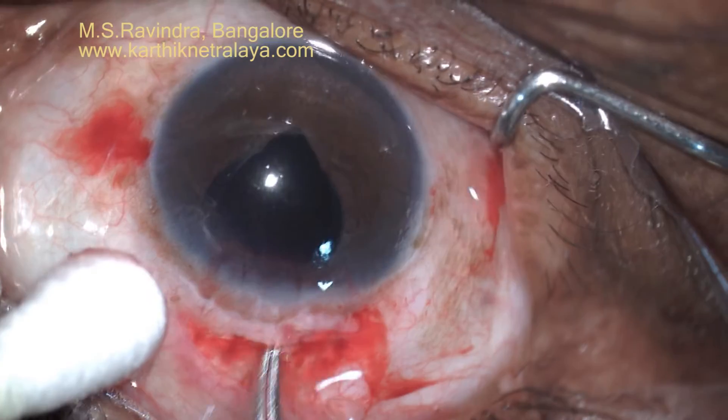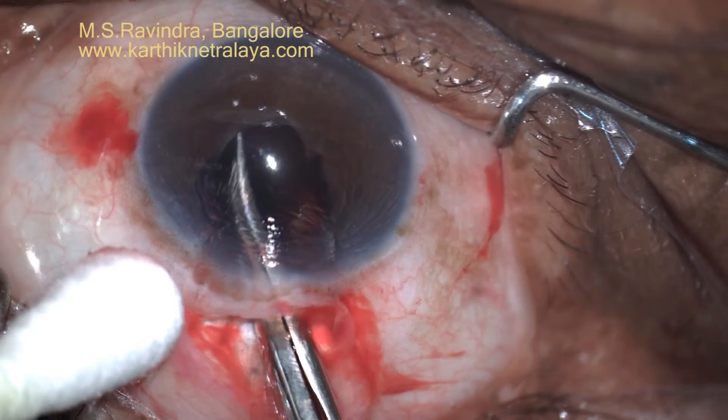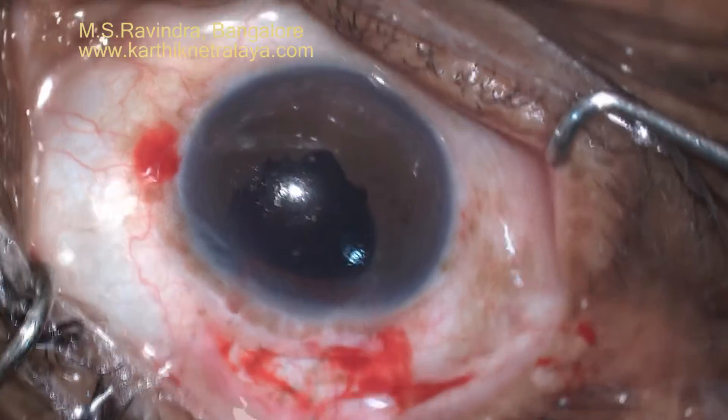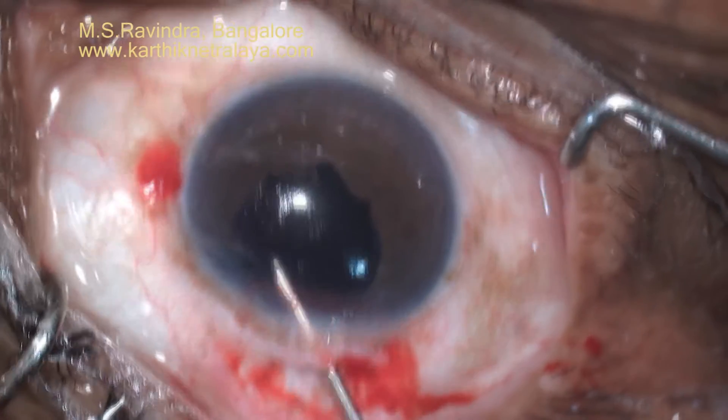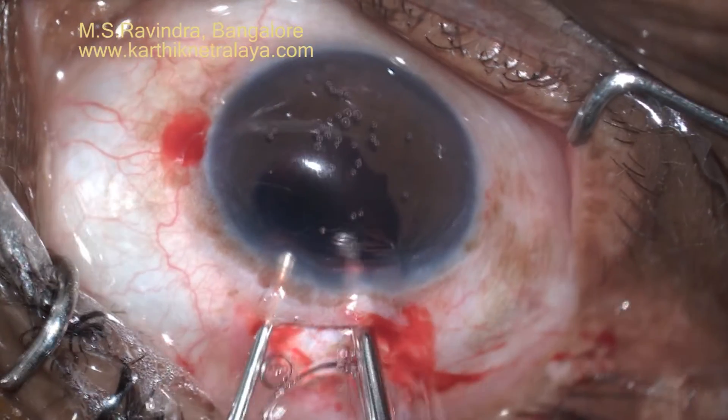As soon as the anterior chamber was entered, the vitreous presented. I did some sponge vitrectomy, then requested the machine vitrectomy, and made a radial cut to enlarge the pupil downwards. It was an up-drawn pupil.